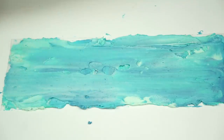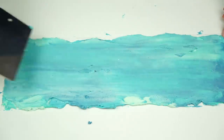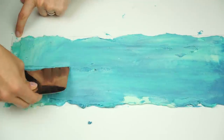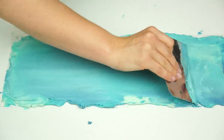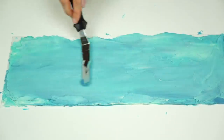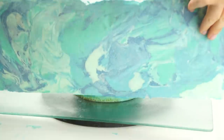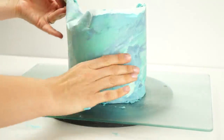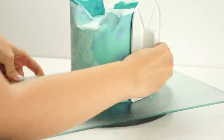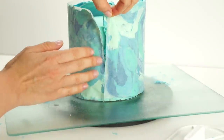Once the buttercream has covered the parchment paper, leaving a tiny bit at the edges to hold, I take my smoothing tool and without pushing all the way down I smooth that buttercream along — this is the side that pushes against the cake, and doing this creates nice smooth sides. At the bottom I run my smoothing tool along the edge of the parchment paper to make sure it's nice and flat, as this will sit on the bottom of the cake.